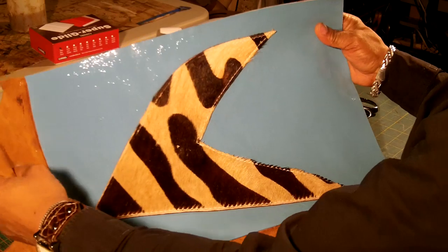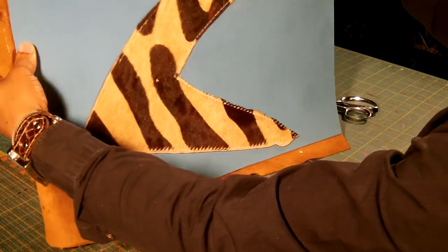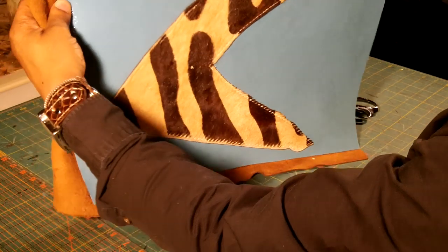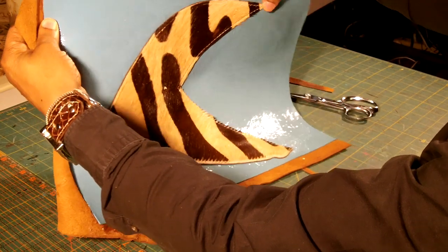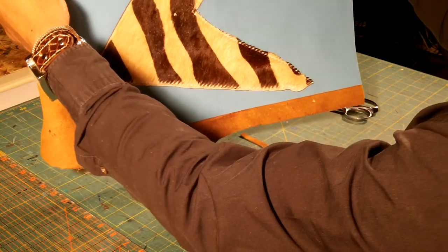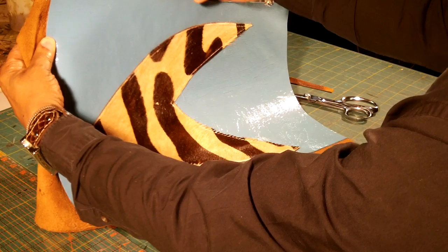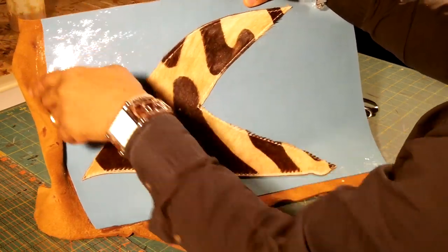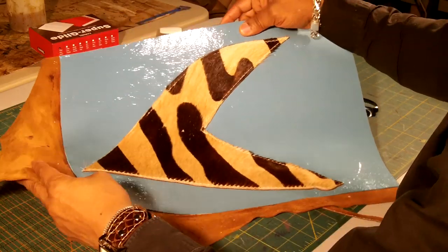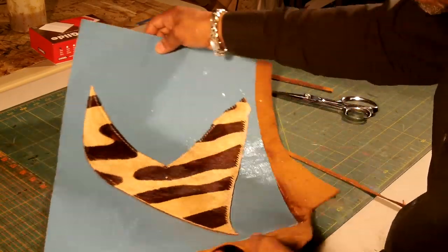When you're cutting with the scissors, one of the things you want to make sure is that when you look at the primary, you don't want to be able to see any of the secondary from this angle. If I'm looking at it and I can see some of the secondary sticking up, I need to go back and trim that down. It takes practice, but with the scissors you can get a good clean cut.